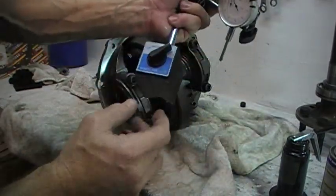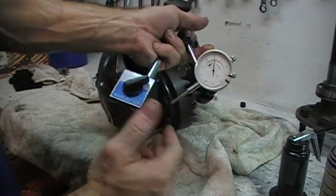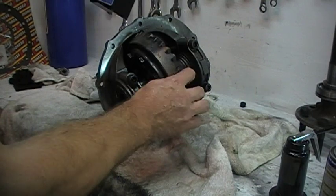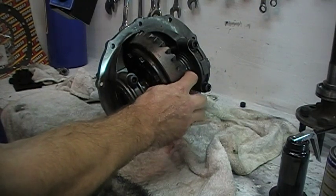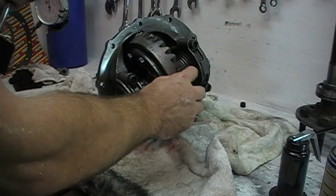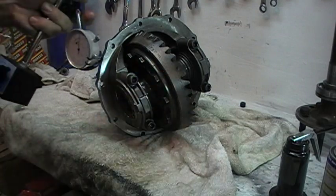Here's our dial indicator complete with a magnetic base that we found on eBay for 15 bucks, and it's going to do the trick for us. We're going to set it up on the ring gear and measure this backlash — this clearance right here — and it should be between eight and ten thousandths. Once we're done adjusting it, we can re-torque our cap bolts and be ready to put it back in the car.